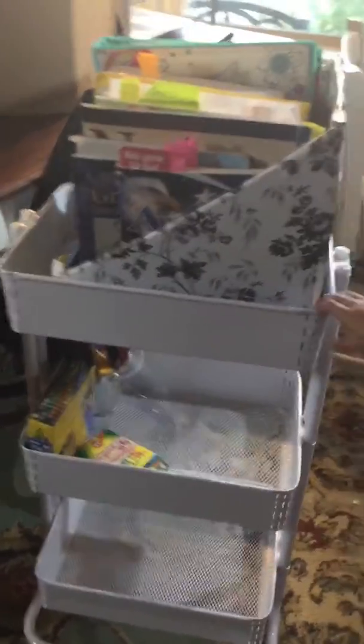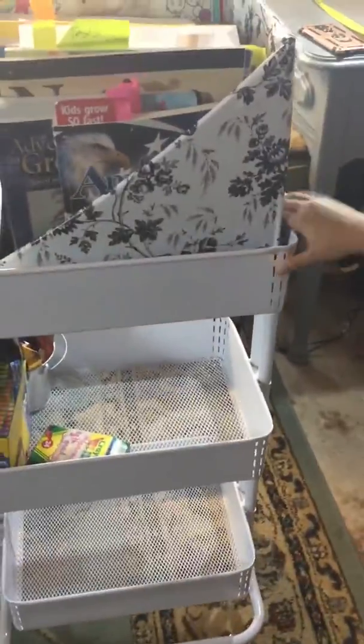Here it is — Marie, can you help roll it so they can see how awesome it is? We use these in the school room. I actually bought two of them — I would suggest that if you need more than one. Marie is helping me with the wheels, as you can see they work great.